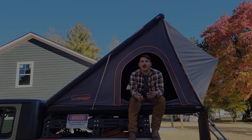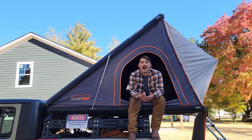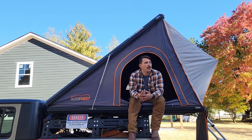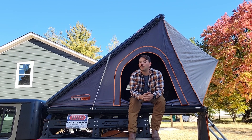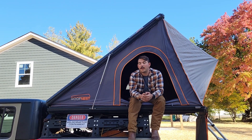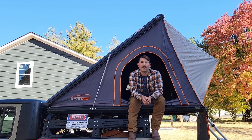Now for build quality and appearance. When it's closed on top of your vehicle it looks sleek and slender — it doesn't look out of place. Opened up, it's one of the nicest-looking tents out there. It's very spacious; you can fit two grown adults and two medium-sized dogs just fine — I can tell you that from experience. The build quality is impeccable with a very thick canvas.